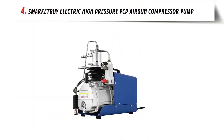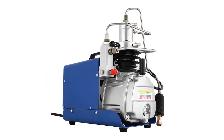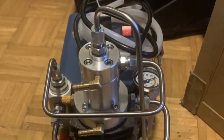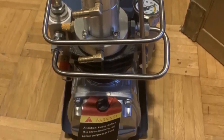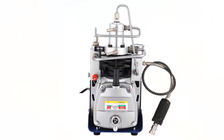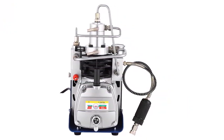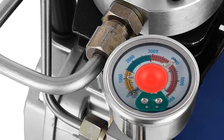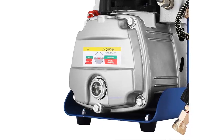Our list at number 4: Smarketby Electric High-Pressure PCP Air Gun Compressor Pump. The Smarketby 30 MPa Adjustable Auto Stop 110V Electric Air Compressor Pump is designed to provide high-pressure air gun compressor rifle PCP inflator air pump for your convenience. This compressor pump is equipped with a pressure gauge, adjustable auto stop, and an automatic shut-off valve, making it ideal for inflating tires, air mattresses, and other items. The adjustable pressure range from 0 to 30 MPa ensures that you can adjust the pressure for specific needs, and a quick connector makes it easy to connect to an air gun or other device.